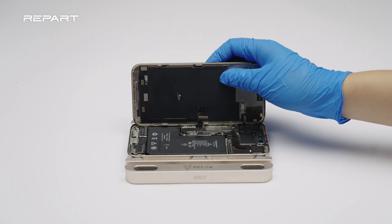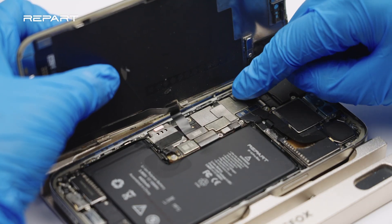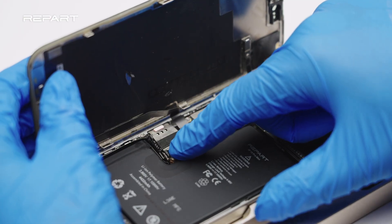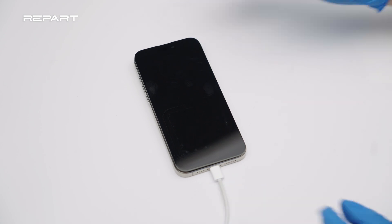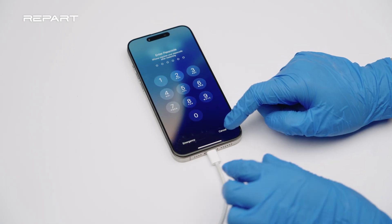Install the screen. Connect the display cable, front sensor cable, and battery cable. Flashing is required to recalibrate battery health. Backup your data before performing flashing.